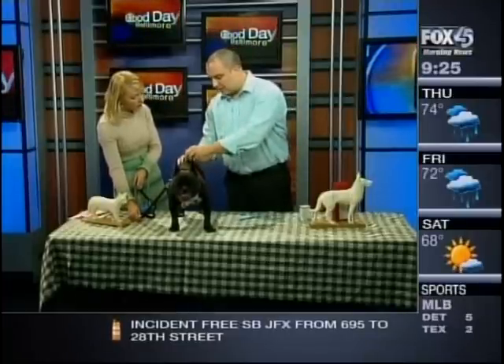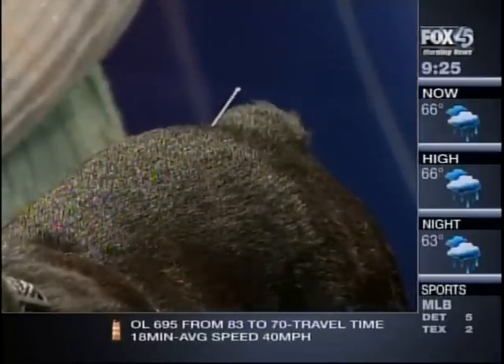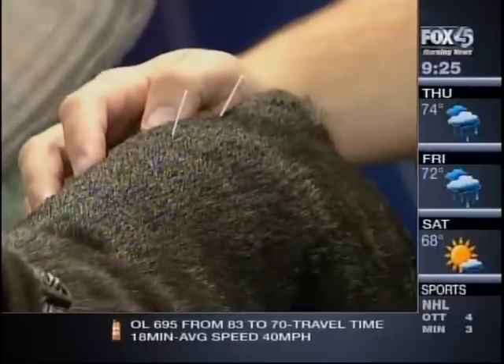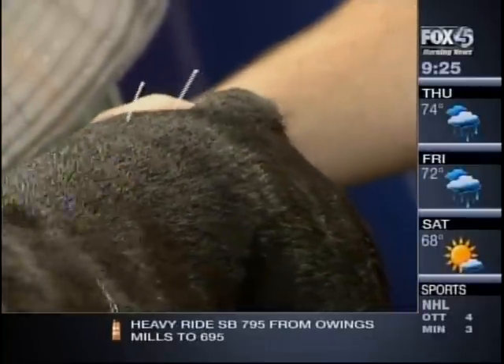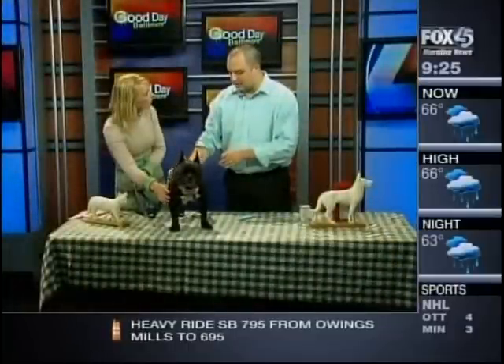He didn't flinch at all! At most, normally what you'll see from animals is a small twitch in the skin, and that's an evolutionary thing — so they can flick off flies. They have a layer of muscle right below the skin.